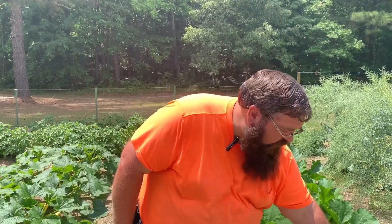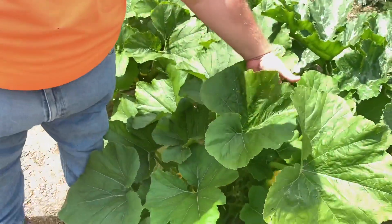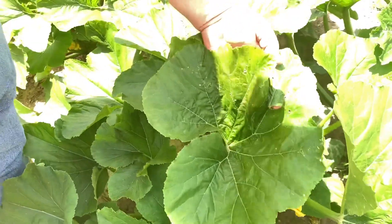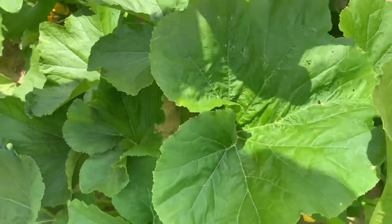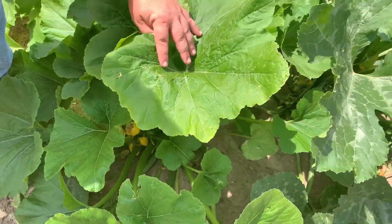My rule of thumb is look for the ugly leaves first. Yes, I said ugly leaves. What I mean by ugly: any diseased leaves, any leaves that have major holes in them, just leaves that aren't really doing any good anymore. For example, this one right here — you can see all the holes in it. That's an ugly leaf. This one right here, that's an ugly leaf.